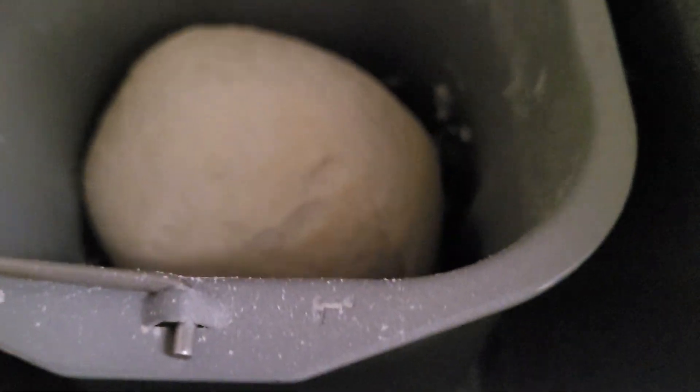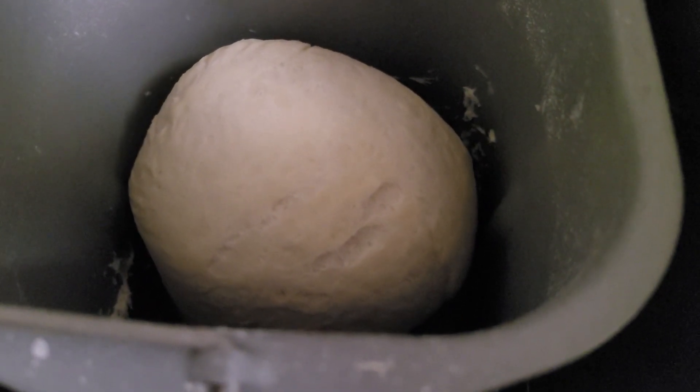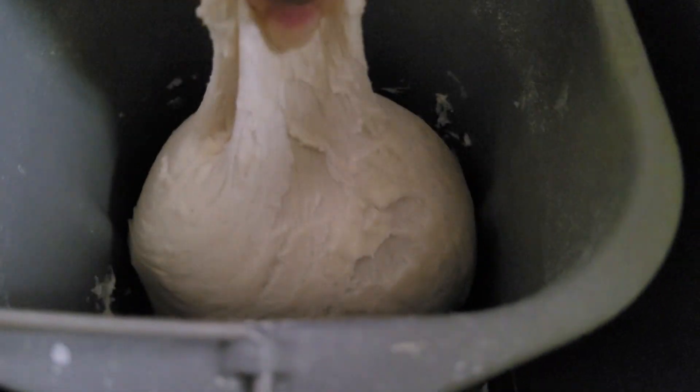I'll try to leave a link in the description to all of the recipes that I'm going to be using today. I don't really want to share too much out loud because I kind of want you guys to go and give credit to the people who made the recipes and all that.